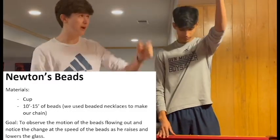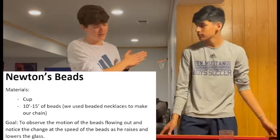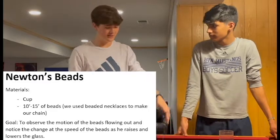As you can see, when the beads were going up, the gravitational potential energy was increasing. And as the gravitational potential energy was converted to kinetic energy, it caused the beads to come out faster and accelerate.